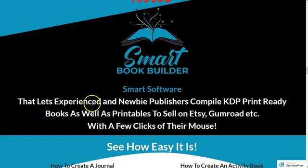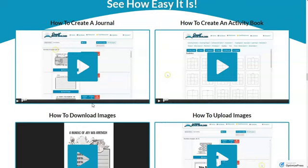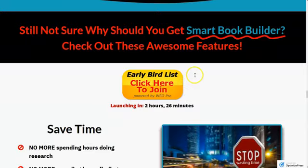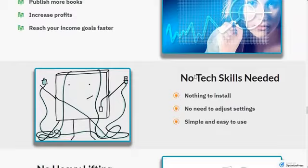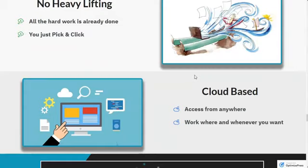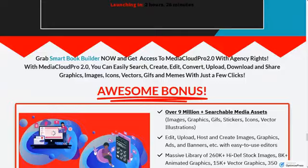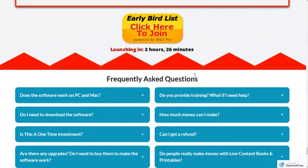Go through the sales page and decide if it's something for you. They have a lot of examples and videos showing how to create a journal, an activity book, how to download and upload images. Basically, they put together software that makes it easy. Could you do all of this on Canva? Of course you could. But here you have everything together and it's user-friendly with a low learning curve.